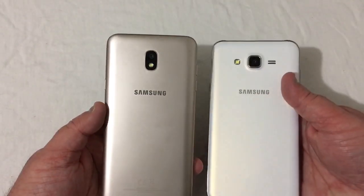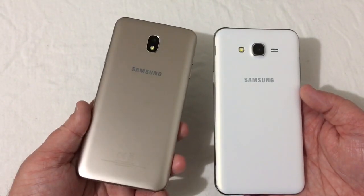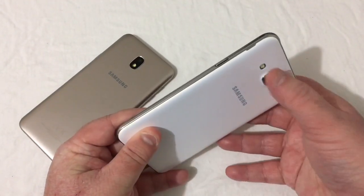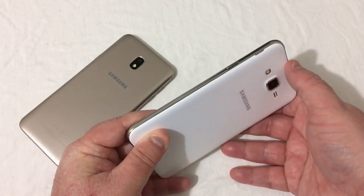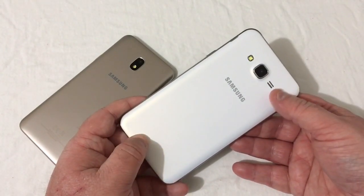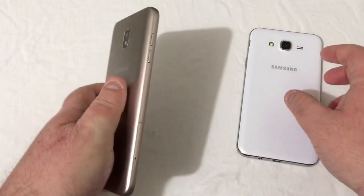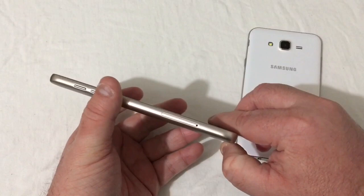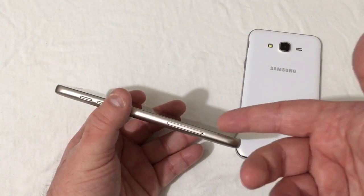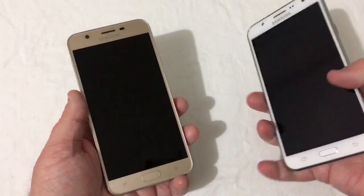On the back you have your camera, flash, and Samsung branding. One key difference is that the 2015 version has a removable back — you can replace the battery and it houses your SD card and SIM card slot. On the 2018, the SIM and SD card slots require a SIM tool to remove. That's pretty much the exterior of the phone.